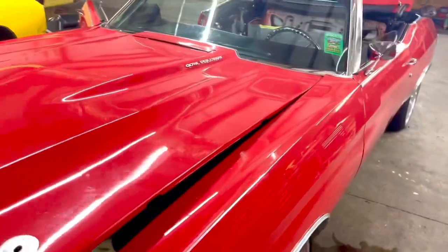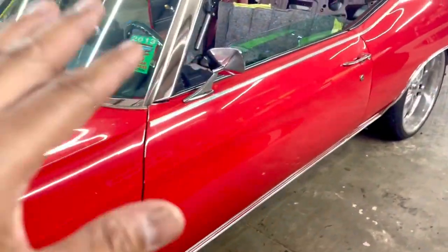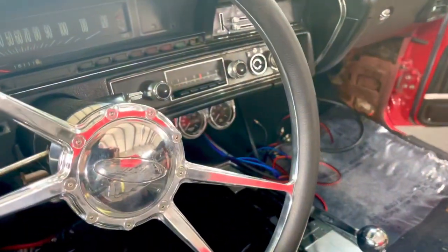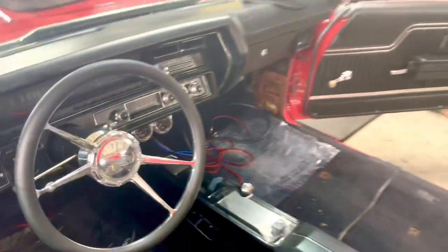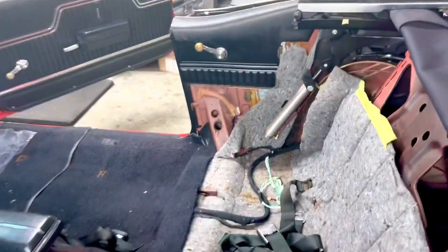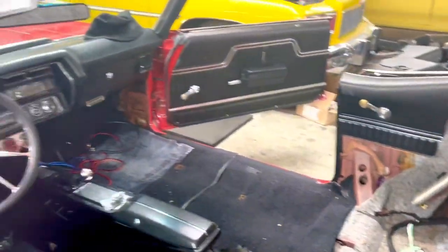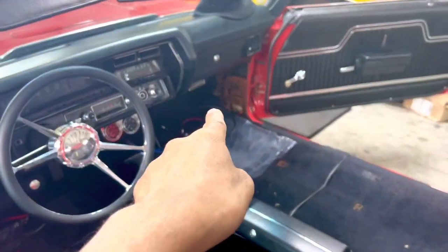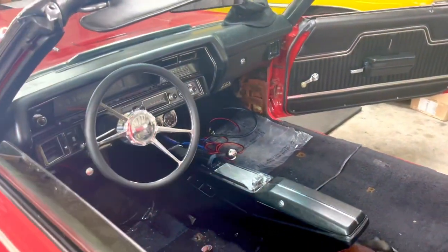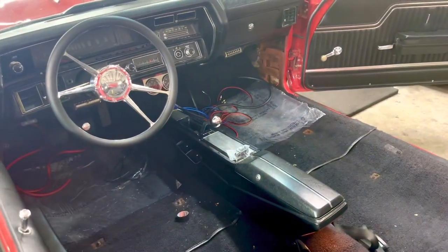I'm going to run a retro radio that basically looks like the factory radio, and once I do that I'll put everything back together. I'll run the five and a quarters back here and I've got to get by those hydraulic motors, then put the kick panels down here for the six and a halves — it might need some slight modification, but I'm going to make it happen. Stay tuned, more to come — thank you for watching.